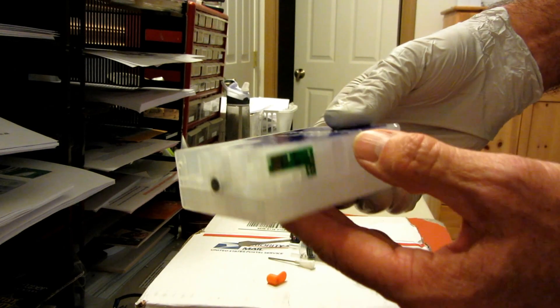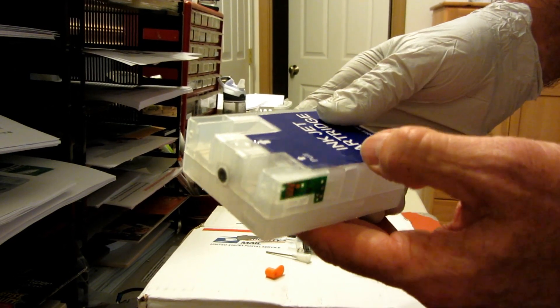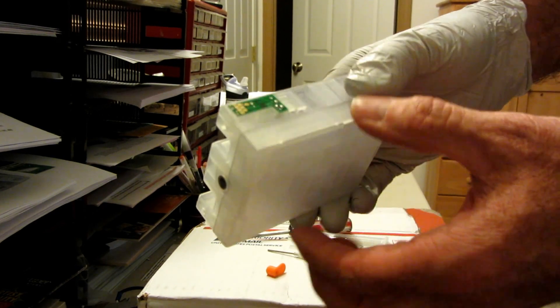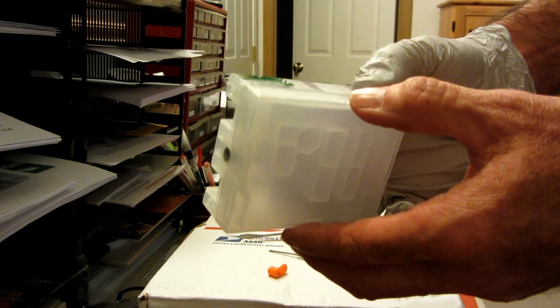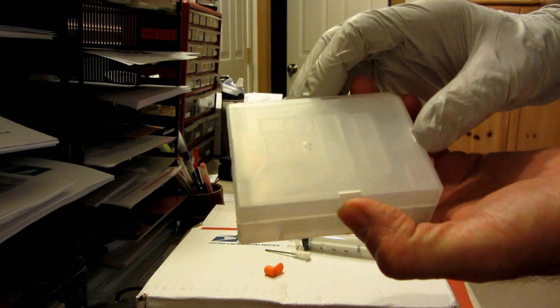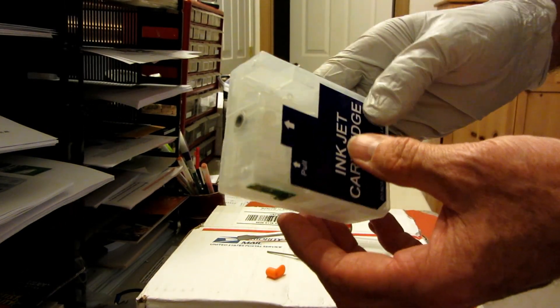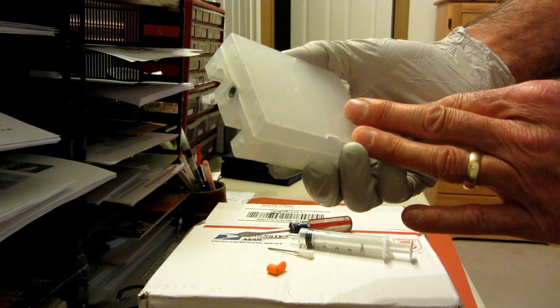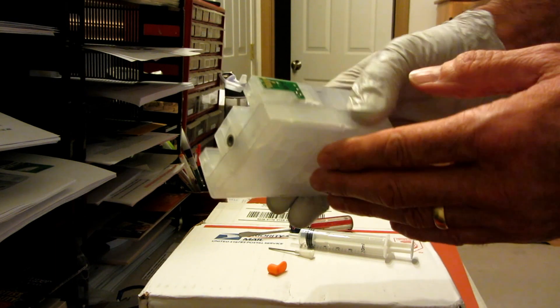You must run a complete set of all nine cartridges. You cannot run partial sets — they will not work; the chips will not register. And these are available at inkmizer.com and shopdyesub.com. We have a full complement of many different types of cartridges for Epson, HP, and Canon printers, as well as all the different inks and other printer supplies.